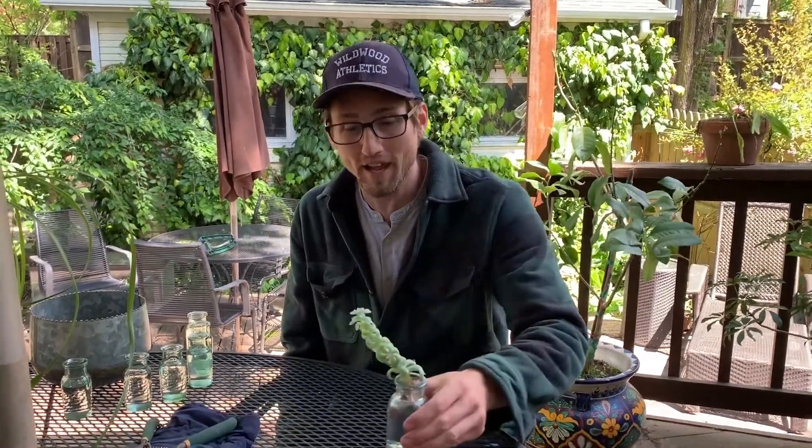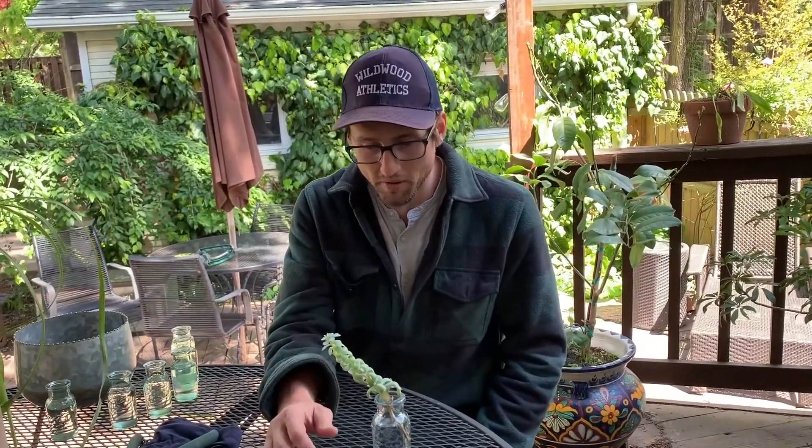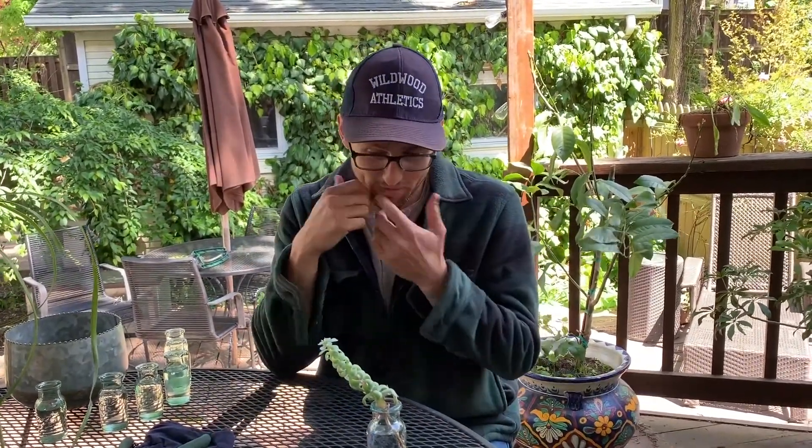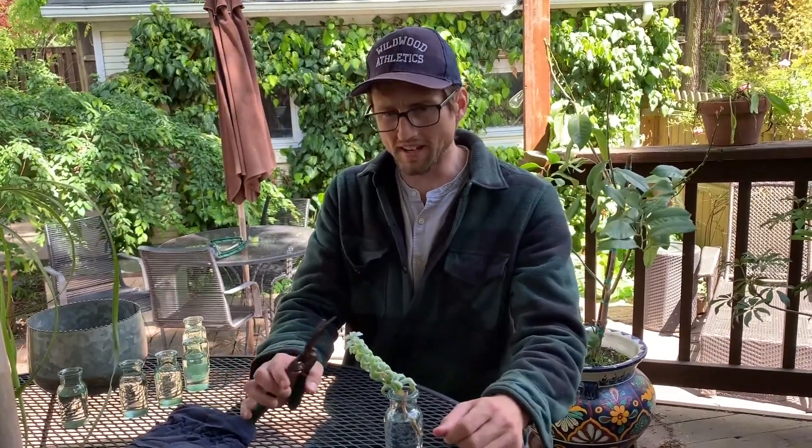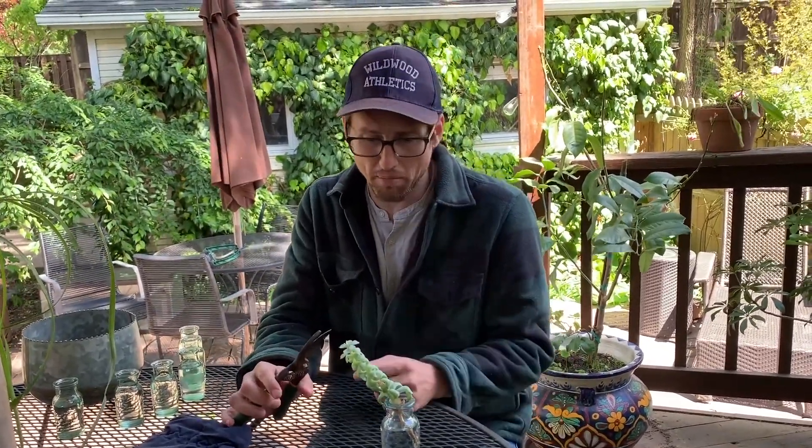Hey pod scientists, it's Sam and today we are going to be cloning. Some of you sci-fi fans out there like cloning — we're gonna be making copies of a thing. We're gonna be cloning plants, and I suggest you use a succulent plant like this one because they're the easiest to clone. It's part of their adaptation and survival skills. I'm gonna show you today how to make a stem cutting, or a clone, from the stem of a plant. A clone is basically a copy of the parent plant.